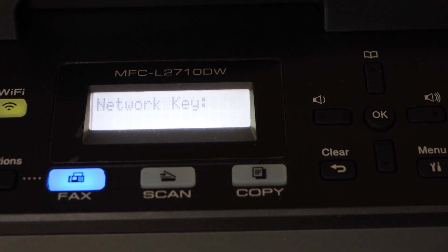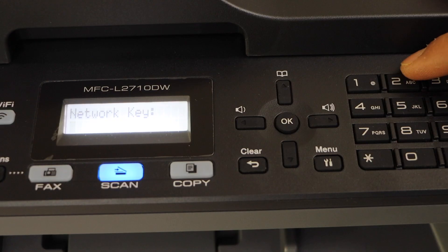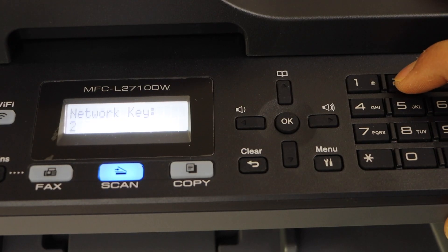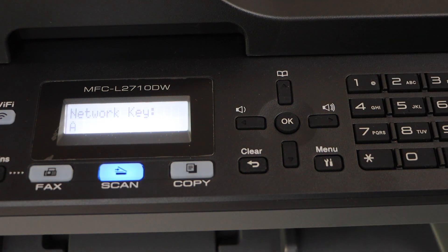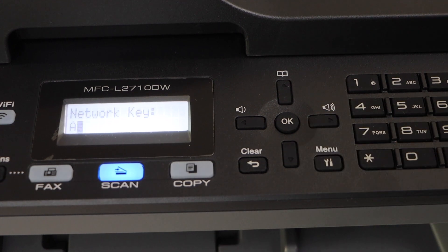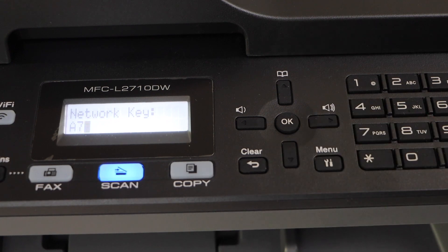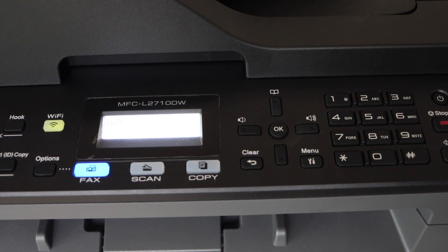Enter its password. Entering the password is easy — for example, to enter a capital A, that's on the number two key, press it until you see the capital A. To enter a digit, for example seven, go ahead and press that. Once we are ready, press OK.